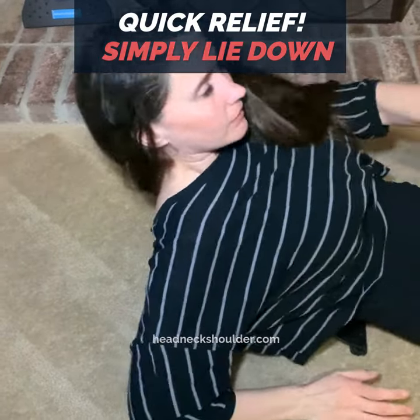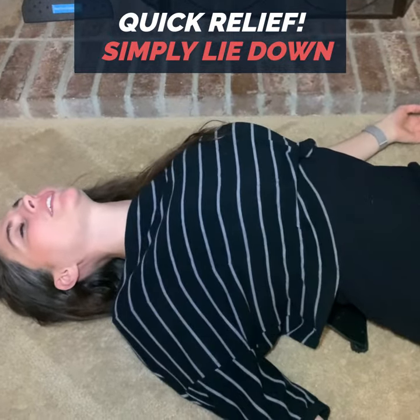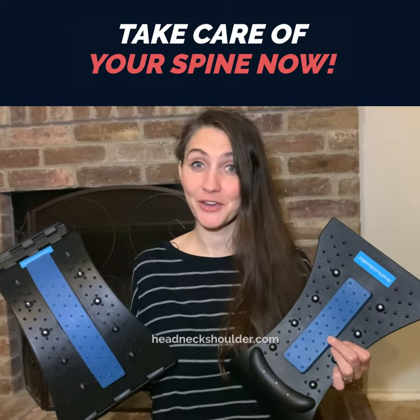Simply lay down on it to decompress and stretch your vertebrae, releasing a flow of oxygen to remove the tension and pain in your neck and back. Start taking care of your spine.